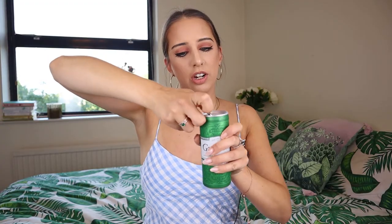It's 131 calories per can — I thought G&T was better than that, but anyway! Let's give it a try. I don't really know what I'm looking for, but I'm quite fussy when it comes to G&T.